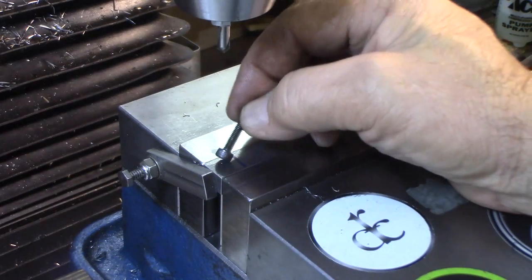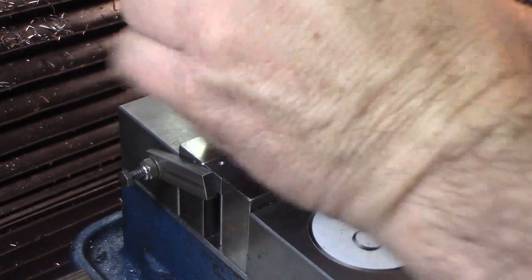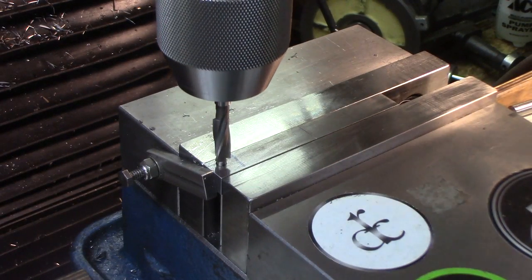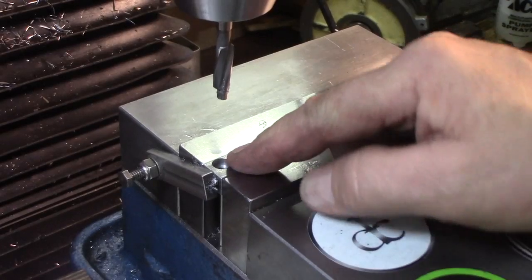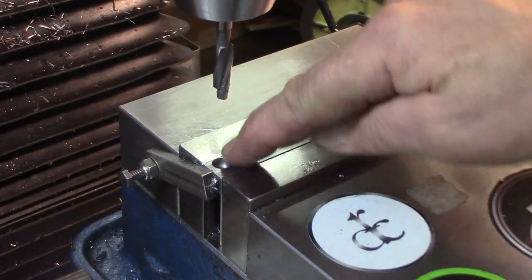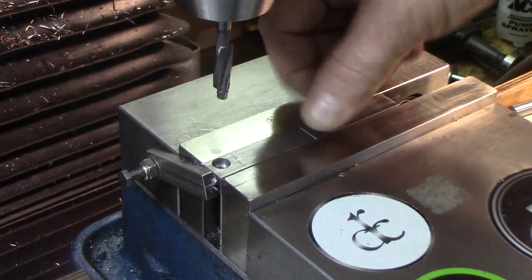These need to be a clearance hole for the M4.5 socket head cap screw. I'm doing an 11/64 pilot hole for that counter sink — it's close. I forgot to turn the camera on, but I just did a counter bore — 100% — seven thousandths deep, and there's just a whisker of clearance. We're going to do seven more holes, four in each.